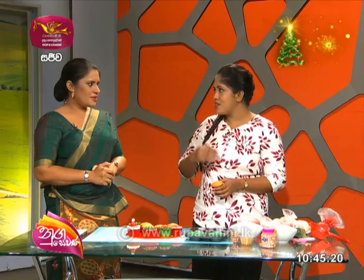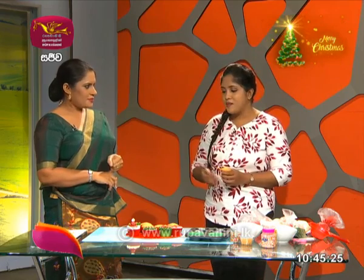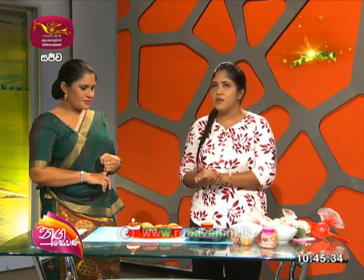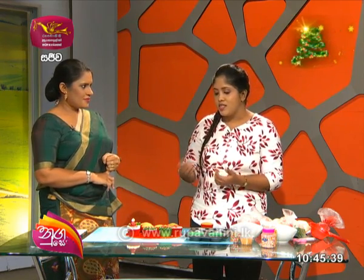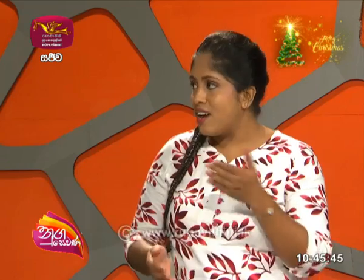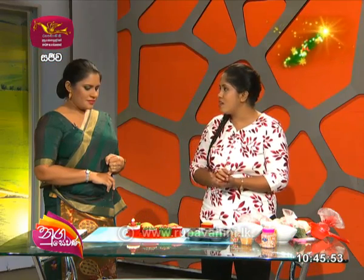We have to mix cupcakes with the icing on the cake. This is the icing on the cake and we have to put the icing on. You can see the icing on the back — the icing is used. We want to color the icing on the back with vanilla. We can put the icing on the back and then we will put it in the piping bag.